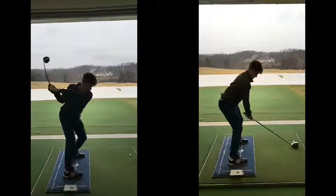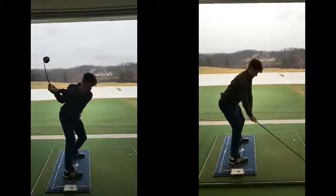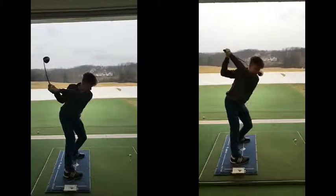So we just had a couple simple cues where he was going to try to show me his underarms and get his hands higher. And the swing on the right was about 10 to 12 miles an hour faster.